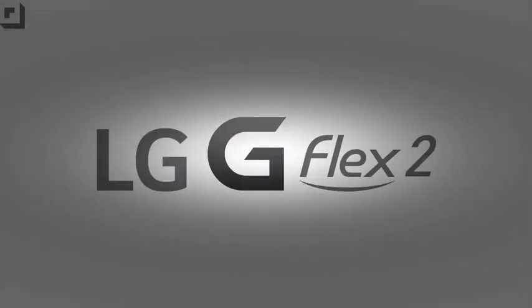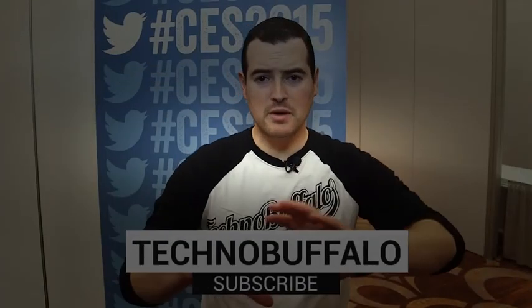Thank you very much for the time, I appreciate it, and good luck with the rest of the show. This episode of TechnoBuffalo was brought to you by the all-new G Flex 2 from LG — Life's Good. Thanks for checking out our CES 2015 coverage; if you want to see more, hit the subscribe link below.